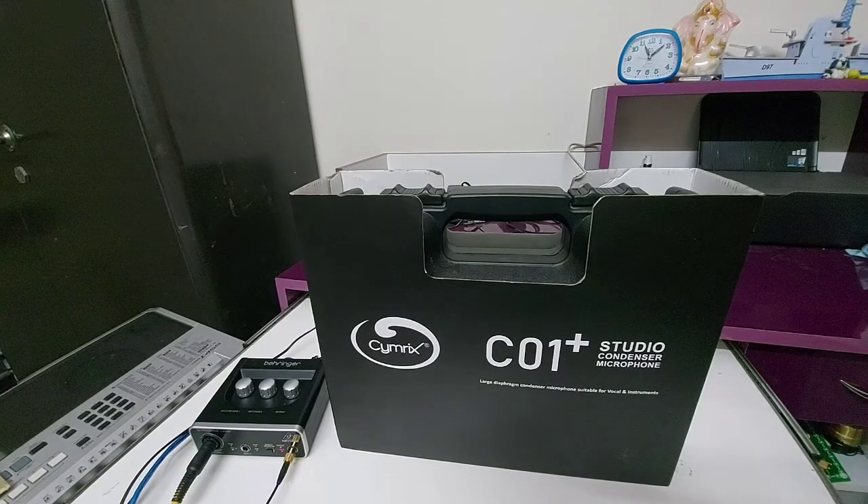Hello viewers, this is Karthikeyan Bhaskaran. Welcome to my channel. Before entering into our video, please subscribe and follow my channel. Today we will go through a studio condenser microphone — I'm going to show you the unboxing of the C01 Plus Studio Condenser.